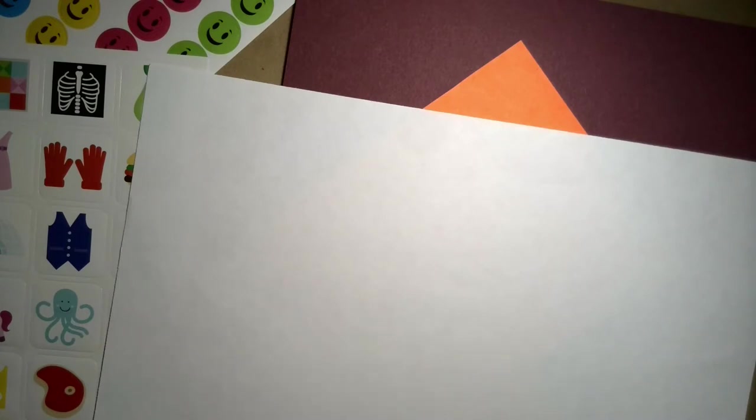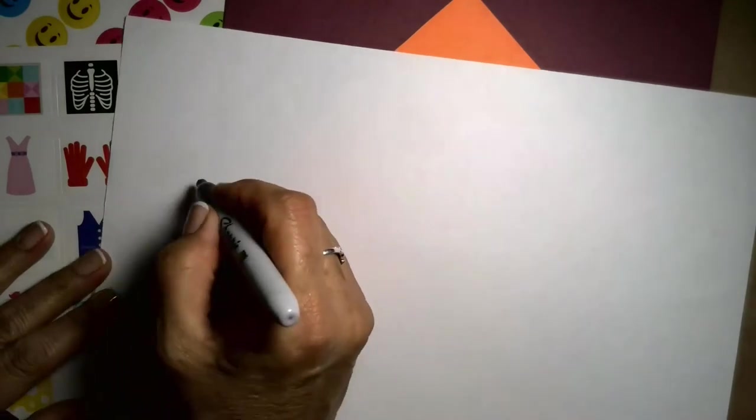First thing, you write down the name of your little one on the piece of paper, as big as you can. And you can go over the letters — if they already know some letters, you can ask them to tell you what letters to write. If they don't, then you can tell them the letters as you write the name. I'm going to write my name now.